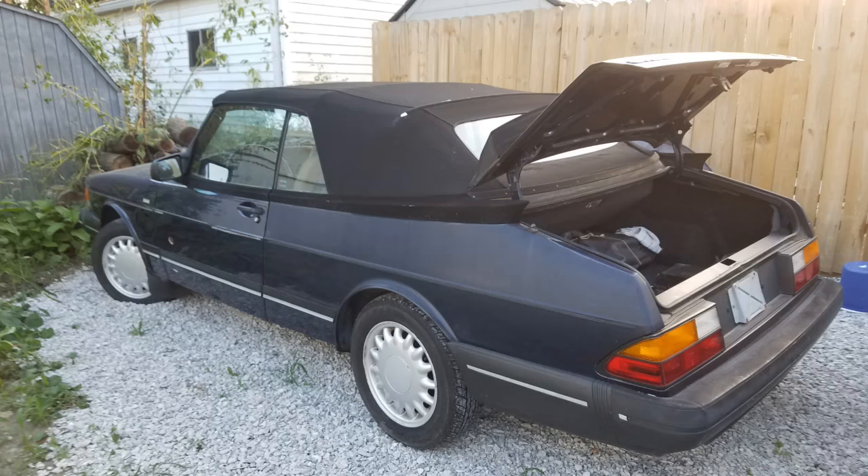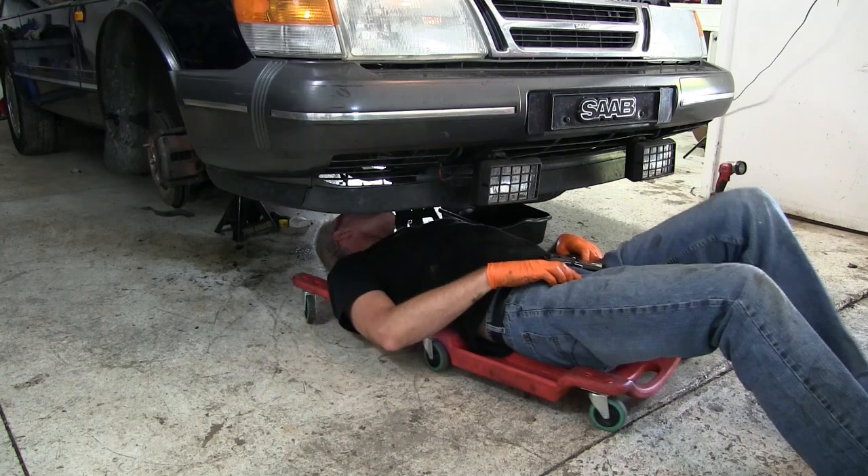The more important issue right now is the shift linkage. We took the transmission out of a '91 non-turbo — the transmission and the shift linkage — and put it in this car. And now I can't get the car to shift; the linkage just doesn't match up and go into gear very well. So I'm going down underneath to take a look at that linkage assembly and see if we can figure out exactly what's going on.